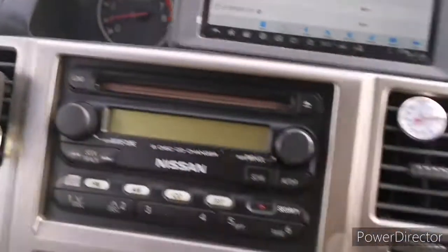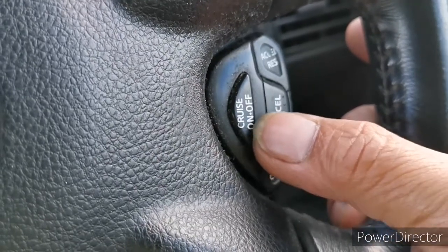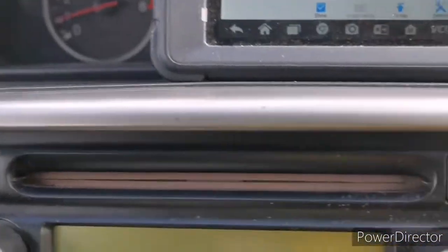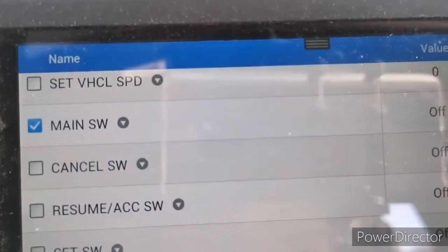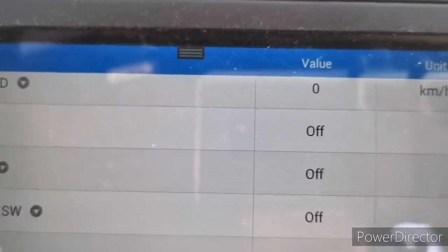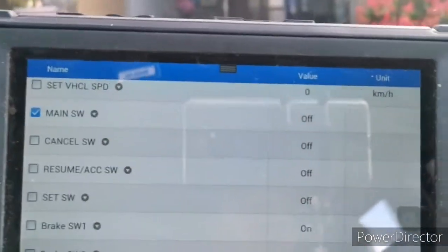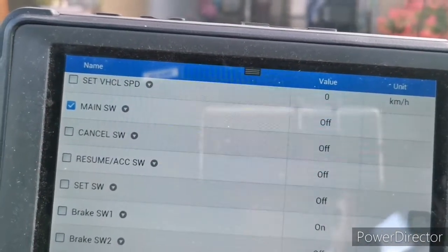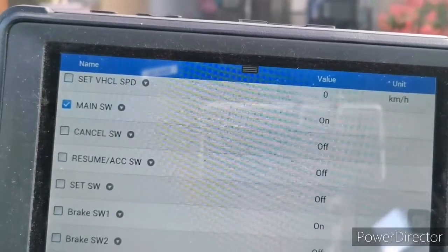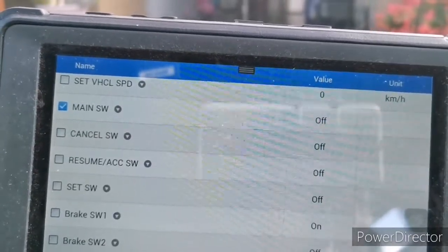The next switch we need to check is the cruise on/off — this is the main switch. In the scan tool parameters, look for the blue highlighted main switch, which is the cruise on/off switch. I'm going to press it now — have a look — it's turned on. I'm going to release it — it turns off. That tells us that the cruise on/off main switch is also working.